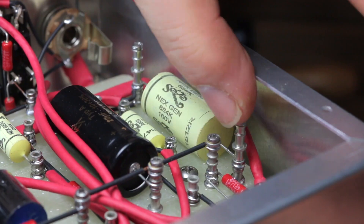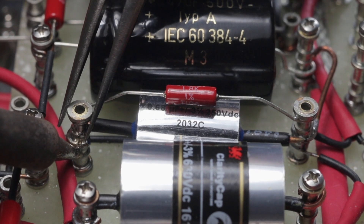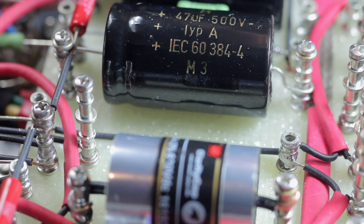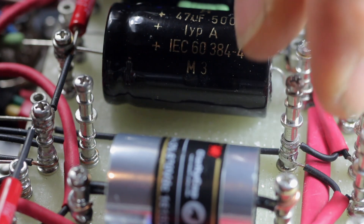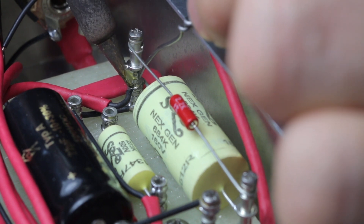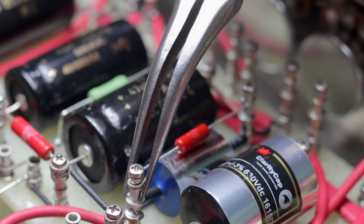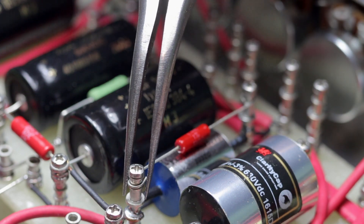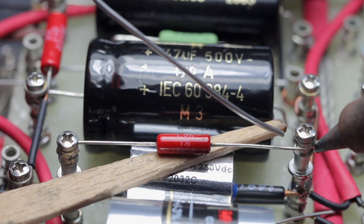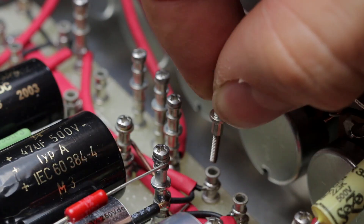I needed a little bit of extra height with some of the turrets and I found that adding a whole turret with a 2mm bolt through it was an ideal solution. I thought that while I'm at it, as I wasn't too happy with the aesthetics of a couple of the cathode bypass resistors, that I'd upgrade those turrets as well. This makes things a lot more straightforward to construct. There's no bending of any leads and it's a lot neater.